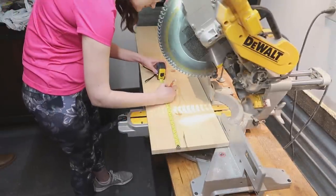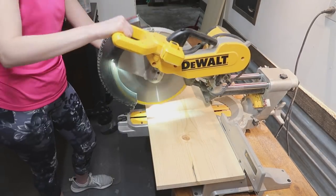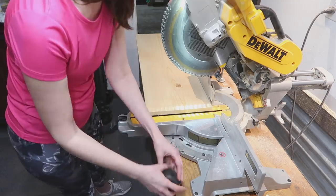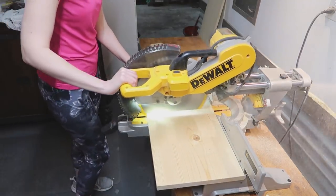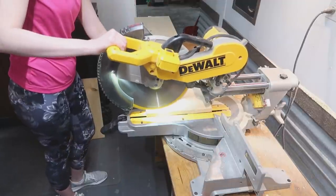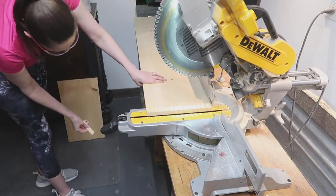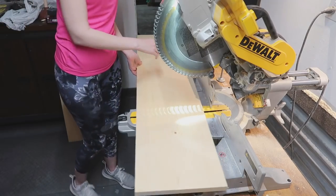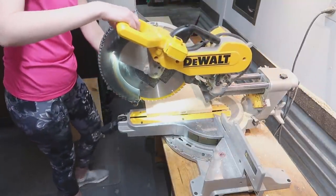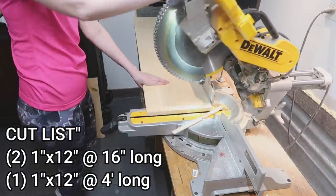Now back home in my workshop, I am cutting down my first 1x12 board into two pieces, each one 16 inches long. My hardware store was out of the 8 foot long pieces so I had to buy two 4 foot long pieces, and I wanted my plant stand to be 4 feet long. So I just trimmed off the ends and squared them up so my ends would be nice and square without losing any of the length. At this point you should have three boards total — two that are 16 inches long and one that is 4 feet long.